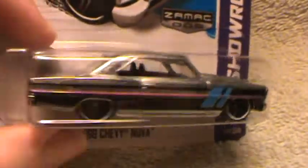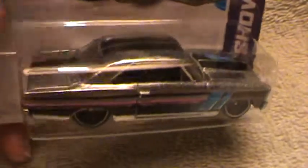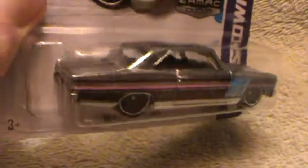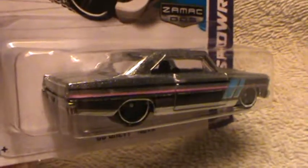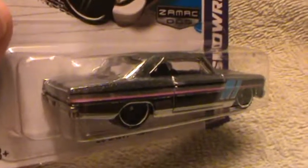Black and white wheels. Red — I mean blue tempo. And black interior. For this model, for the year of 2013, they made a lime green, a light blue, and a Zamac silver.